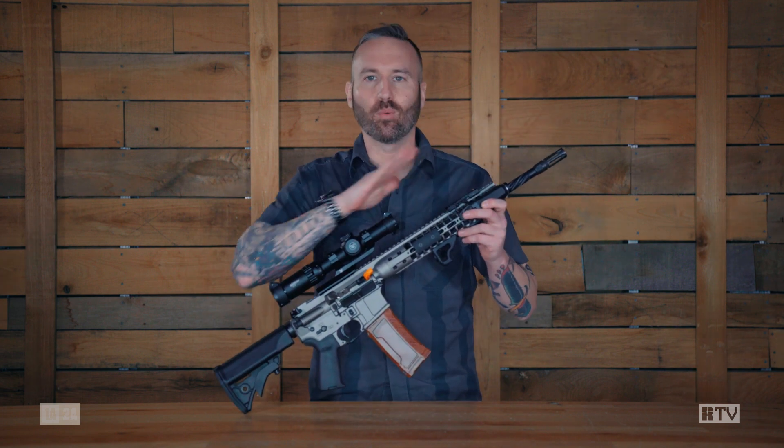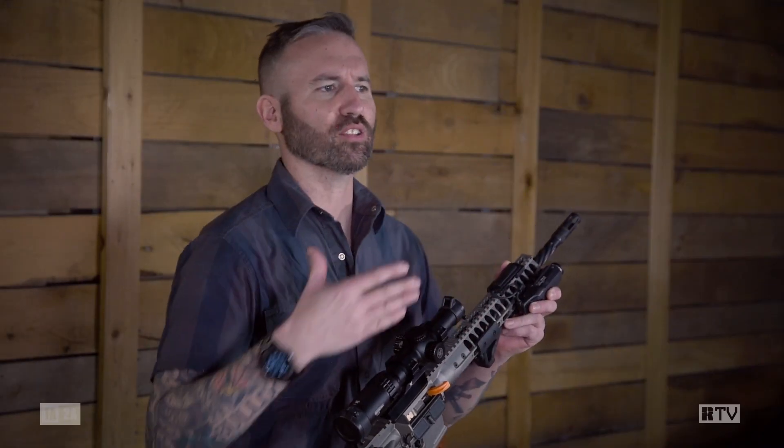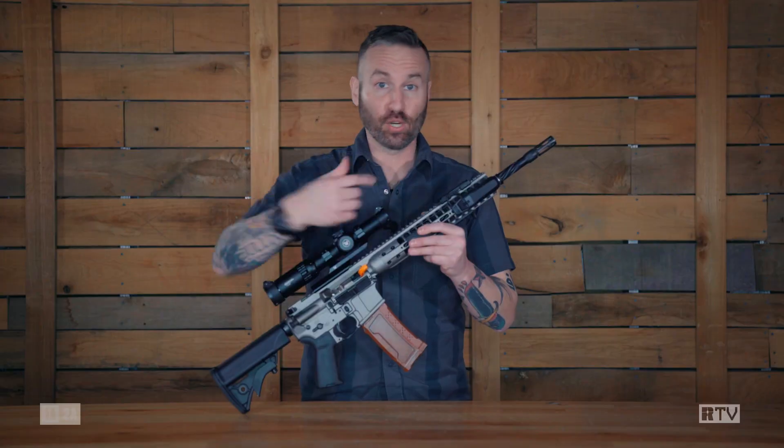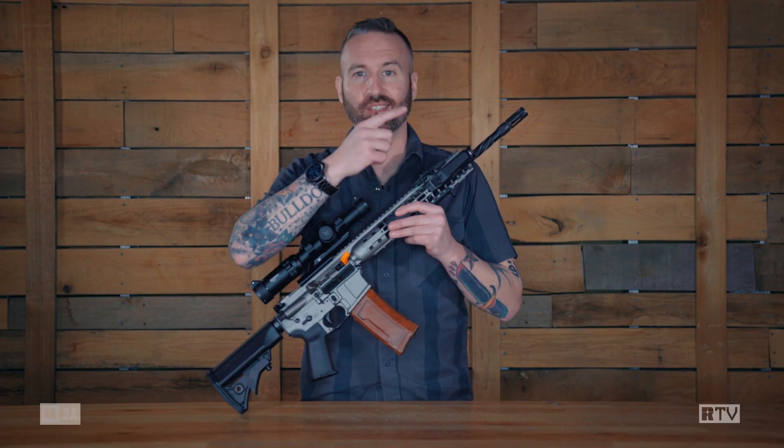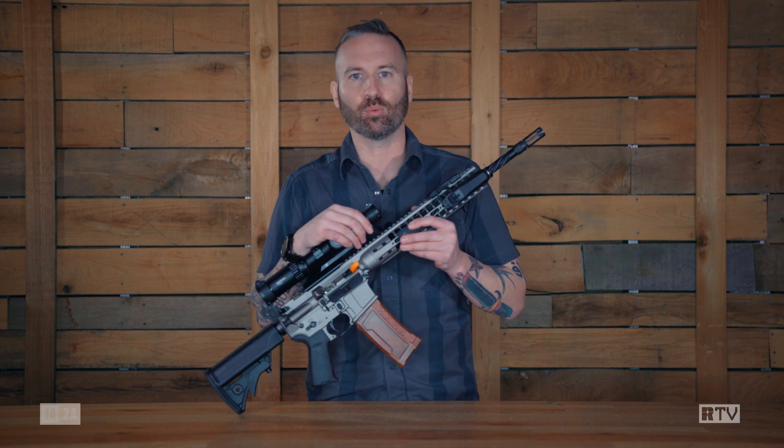The weapon lights are my favorite because I love anything that goes on, around, or loosely associated with a firearm. The first thing you're going to notice is this is not a one-inch tube with a bezel popping out of it like everyone else is doing.